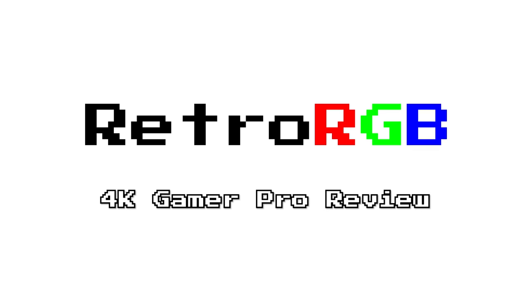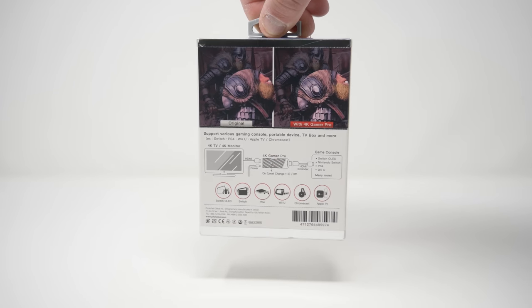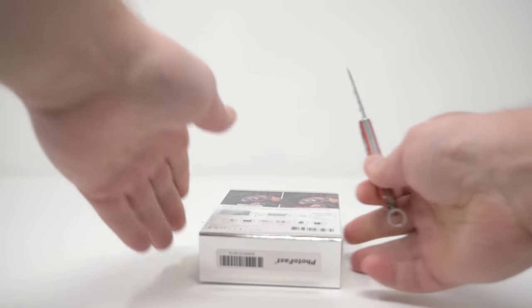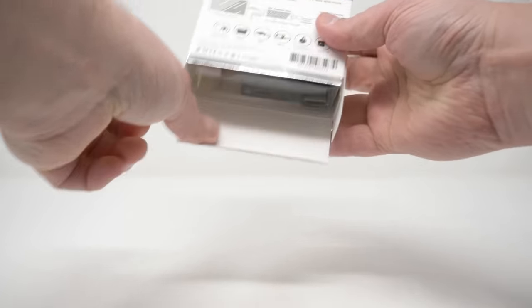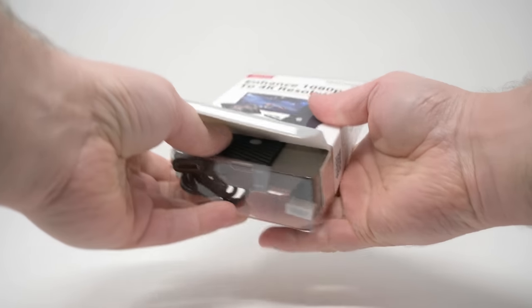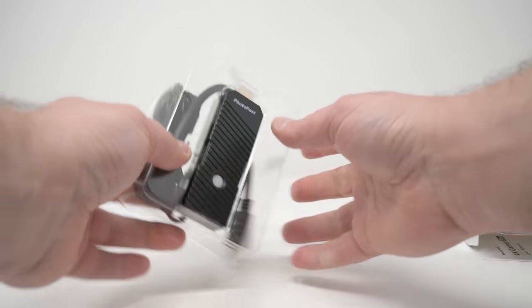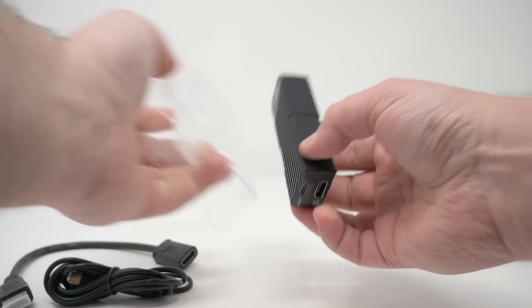Let's start with an unboxing and disclaimers at the same time. After seeing the Kickstarter, I reached out to the company making this device to get a review copy, but this video is in no way sponsored by 4K Gamer Pro, and I'm not affiliated with them in any way. I was just curious how this device would work and wanted to check it out myself. If you think I'm easily swayed, I have 10 years of honest reviews to prove my integrity.